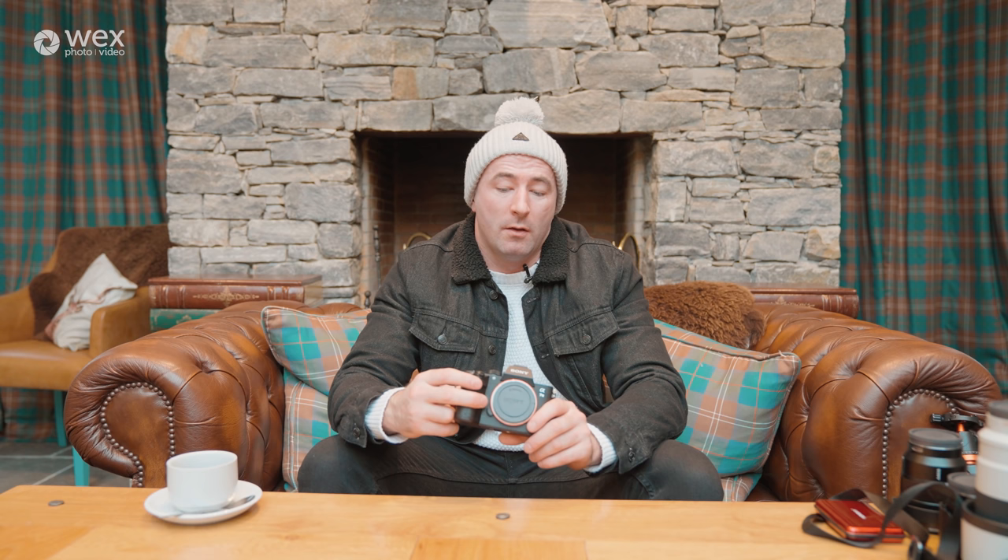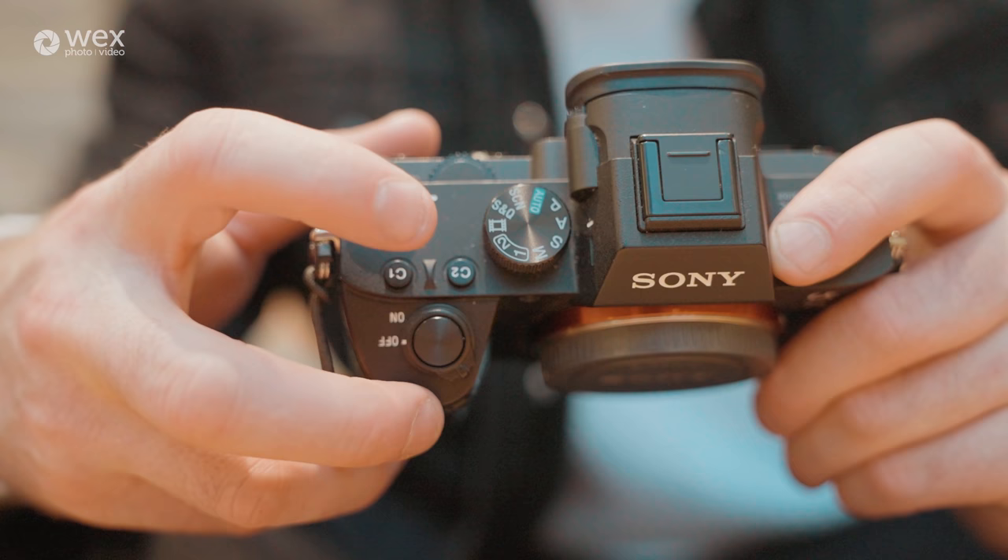The Sony a7 III has a lot of custom functionality and customisable buttons. Custom button one on the wheel I have set to 4K video, which allows me to quickly jump into video mode. Number two is set up for slow motion video — it's 1080p at 120 frames per second, so I get super slow motion. I just click the wheel and I can shoot video straight away. On each of those, my picture profiles are set to S-Log 3. I also have custom button one set to white balance so I can quickly adjust it if needed.